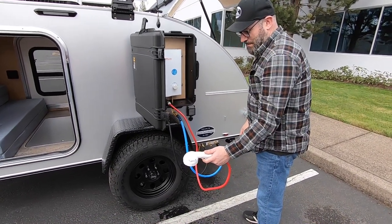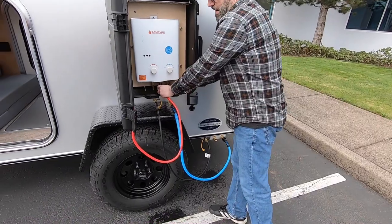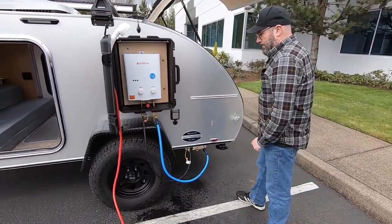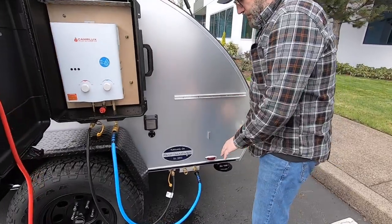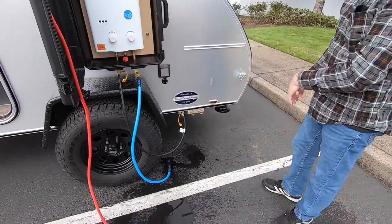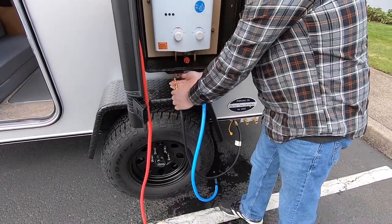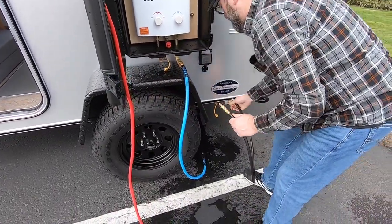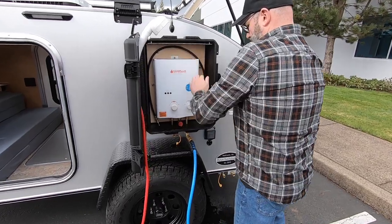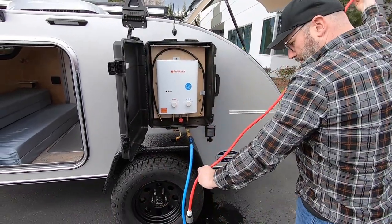Leave the valve open while it sits, and disconnect the hot side — that way it'll allow the water to run out of the hose so when you pack it away, all the water is drained out. Then unhook the fresh water side — unhook the bottom one first and let everything drain out. While that's draining, undo the propane hose and start stowing the hoses away — they just drape in here over the hot water heater. Everything stows away nicely.